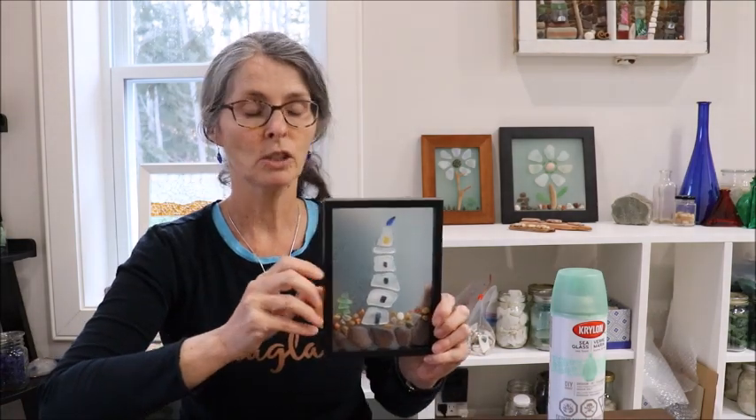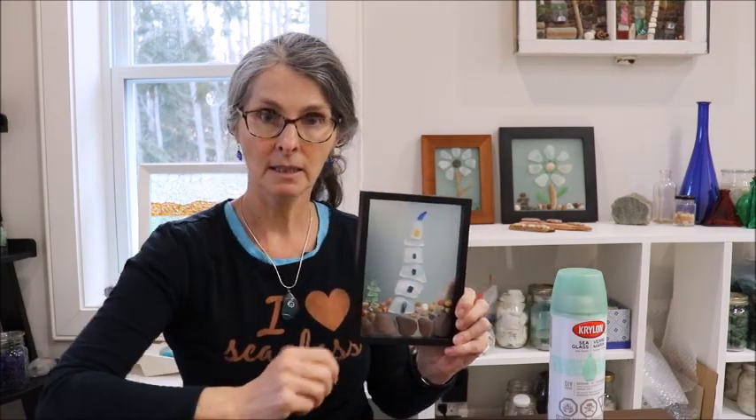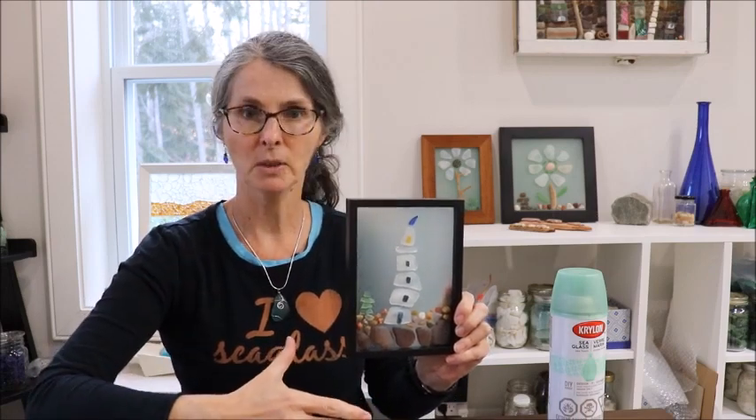Hi there! Thanks so much for joining me today. I'm Jackie and in my last two videos I showed you how I made two sea glass flowers. What I did was take this Krylon spray paint — it's sea glass colored, meaning it's intended to give the appearance of sea glass and it's seafoam colored. I sprayed the glass and then did my sea glass project on top of it. In today's video I'm going to do a similar thing making a really tiny wonky lighthouse, sprayed with the sea glass colored spray paint and then the mosaic on top of it.